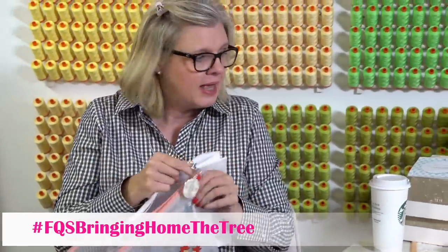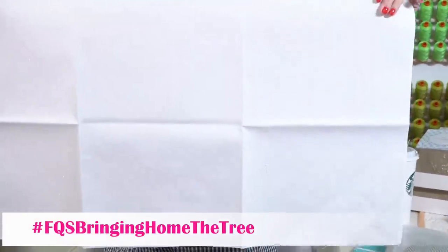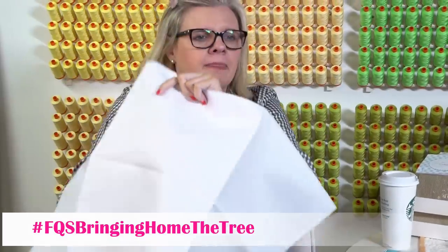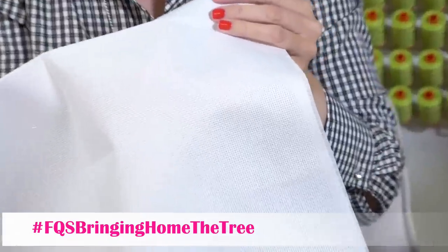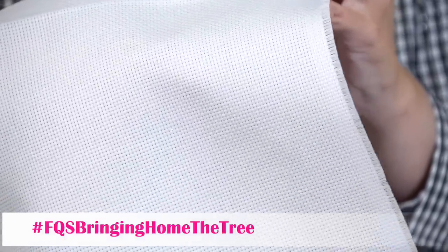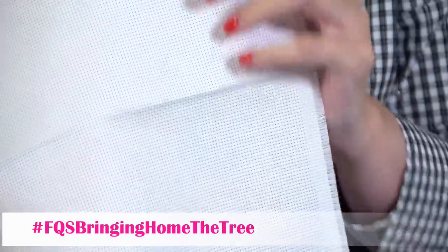Lori wanted something that had a sparkle to it, so this is Fabric Flair. You get a big piece and it is two-sided. On one side — see the little sparkle? There's like glitter. It's spray glitter and it's only on one side. Some of you might love this and some of you might not, because the glitter does come off. That is what Lori stitched hers on.